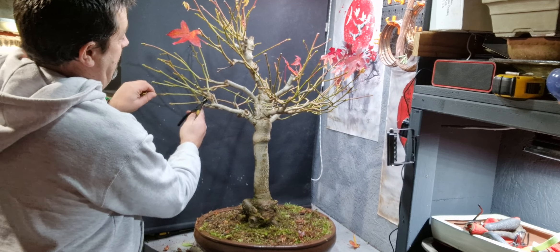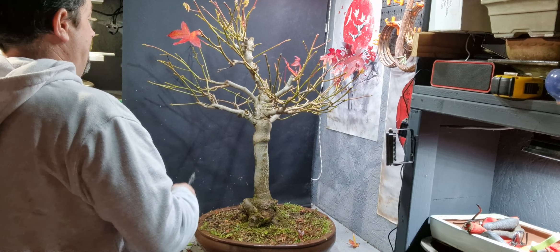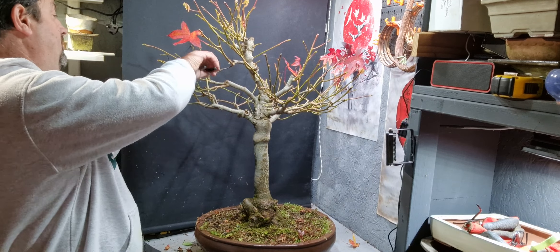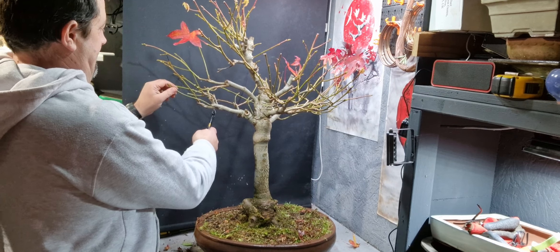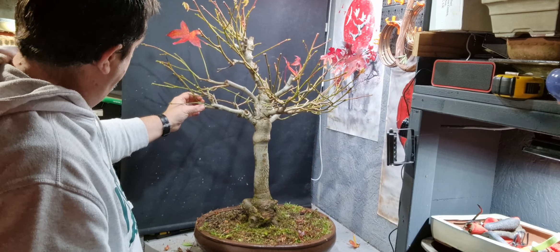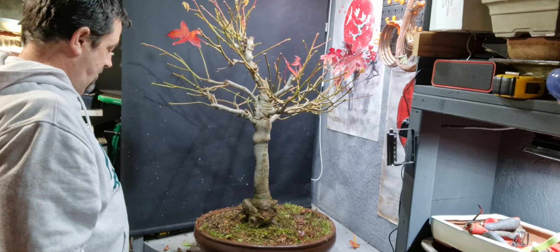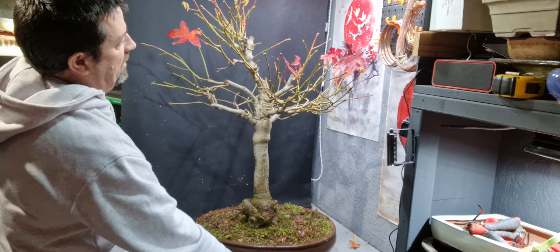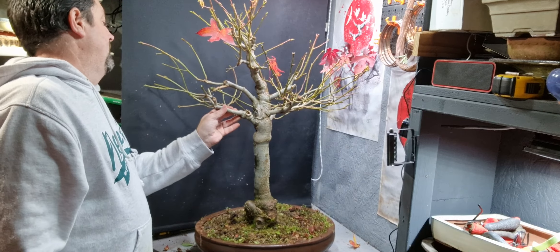I want to cut it back quite hard because these grow quite vigorously. This summer it does grow like crazy, so I'm just going to prune it right back to one or two buds. And then this branch here as well.